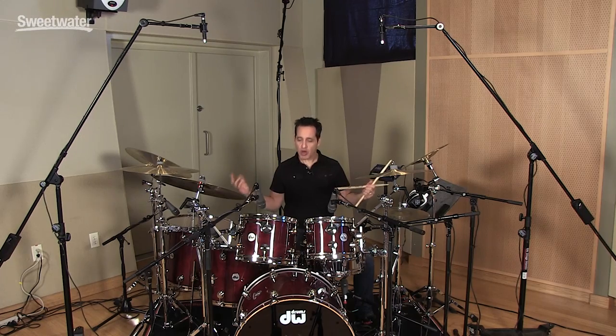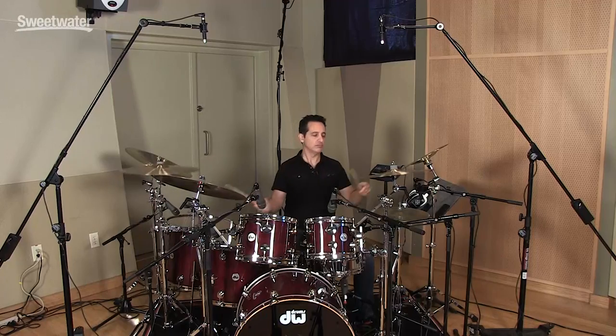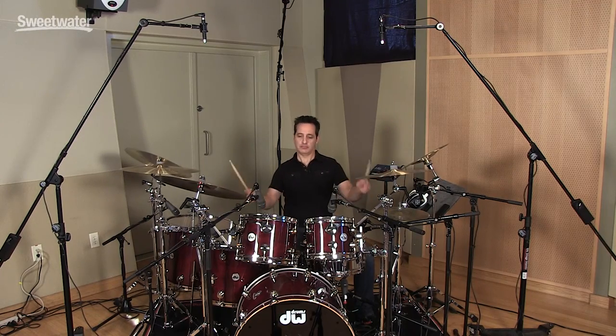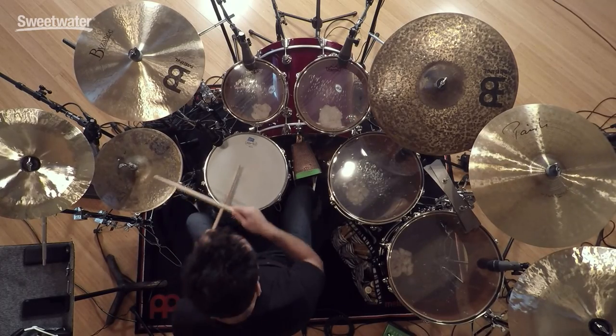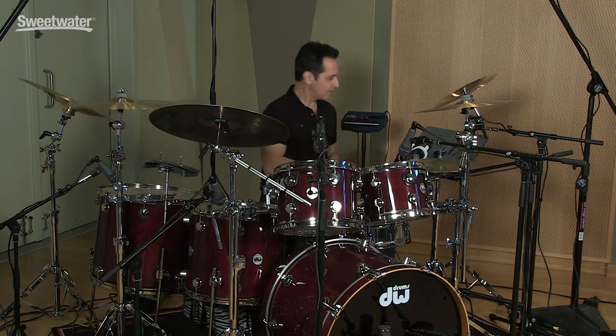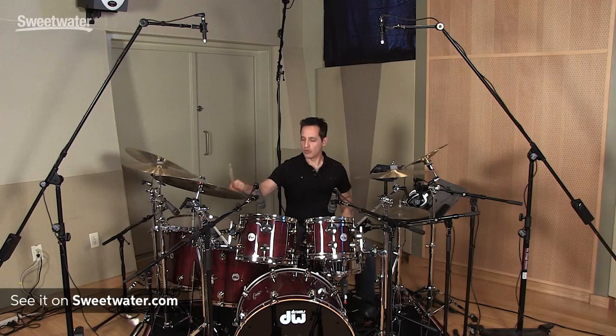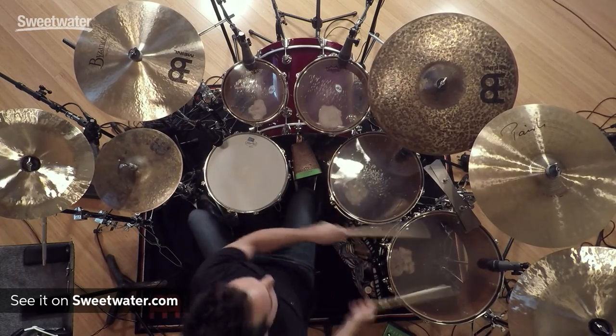Now let's hear what they sound like in context with all the rest of the microphones on the drum kit. If you'd like any more information about Telefunken microphones, contact your Sweetwater sales engineer.